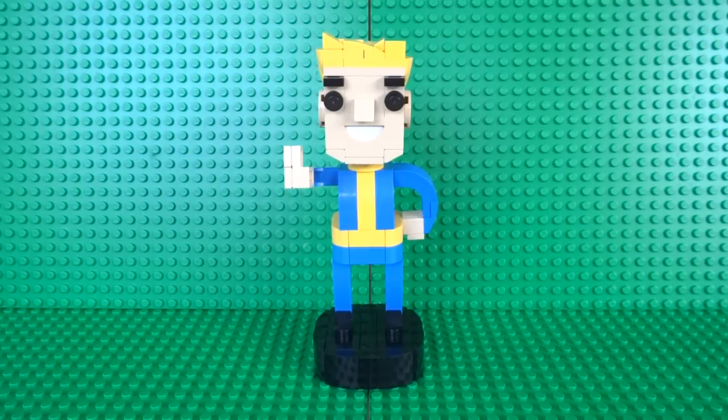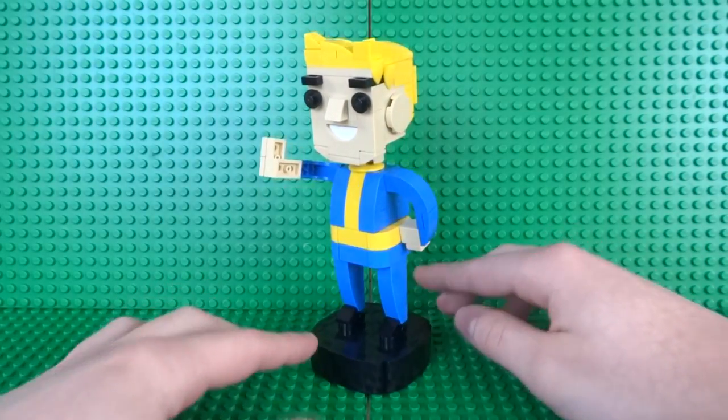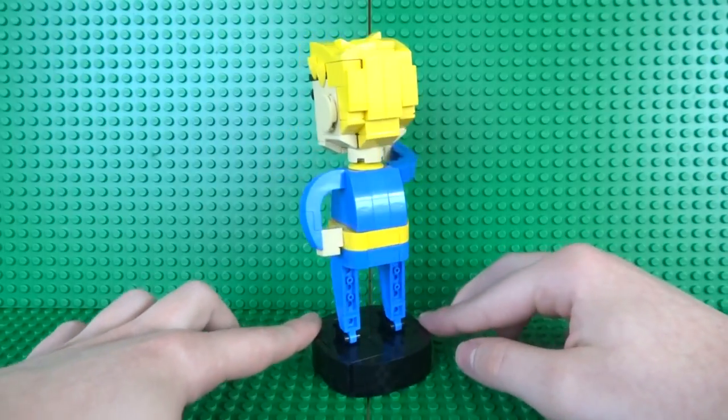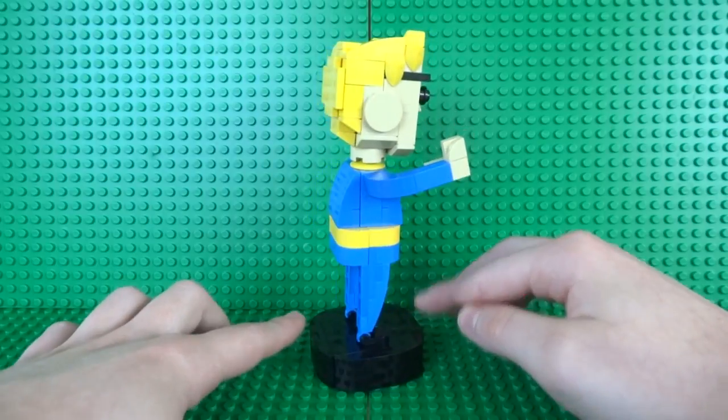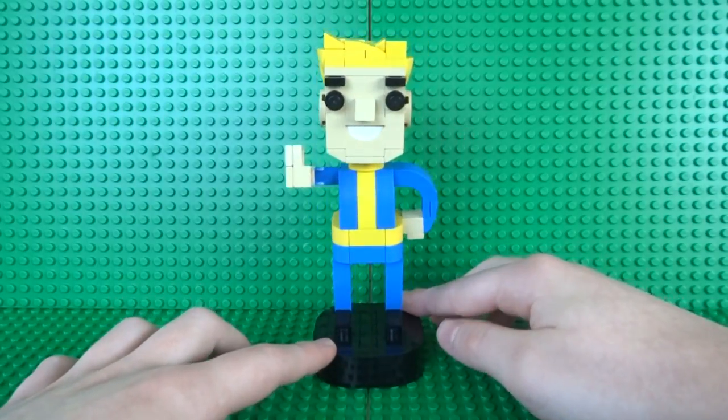What's up guys, it's me Lego Paradise here, and today I'm going to show you how to build this Lego Fallout Vault Boy bobblehead. As you can see, I've based my design on the famous Vault-Tec bobbleheads found throughout the Fallout games, and I think I've done a pretty good job at recreating all the proportions and details of the original.